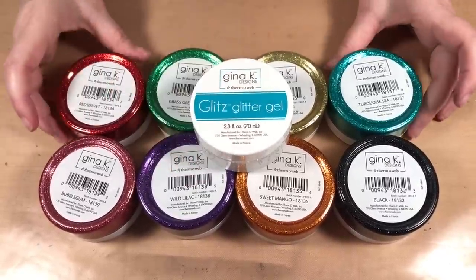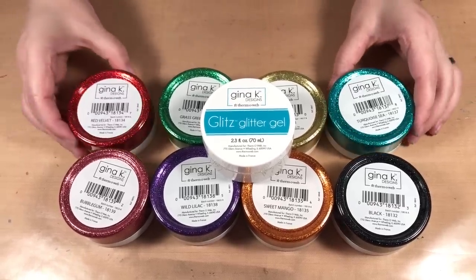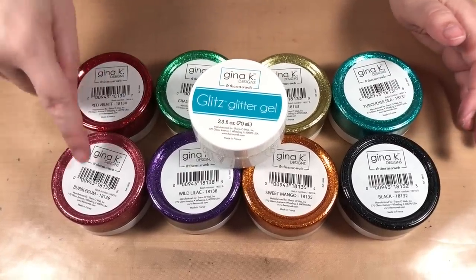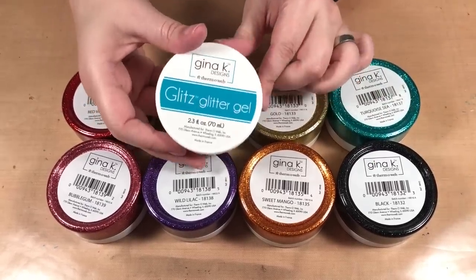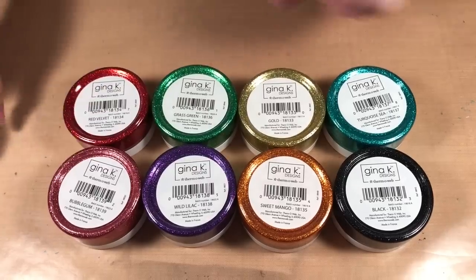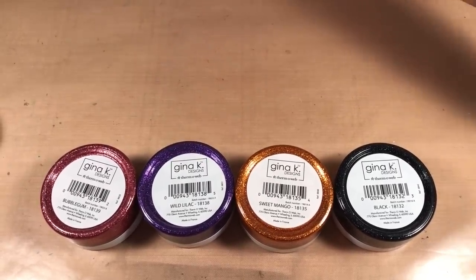You can see how bright and fun these colors are and how glittery they are. These are the colors it currently comes in: we have red velvet, bubblegum, grass green, wild lilac, sweet mango, gold, turquoise, black, and white. We're going to be using the white today since I'm doing snowflakes.